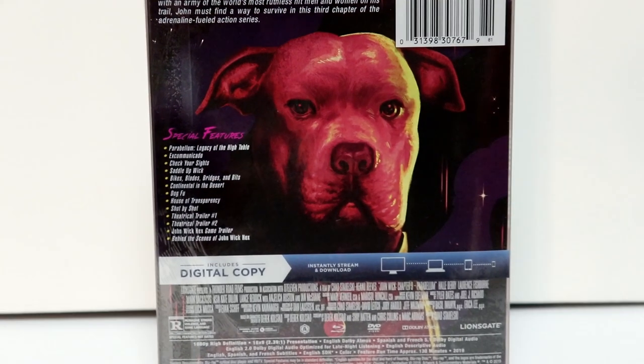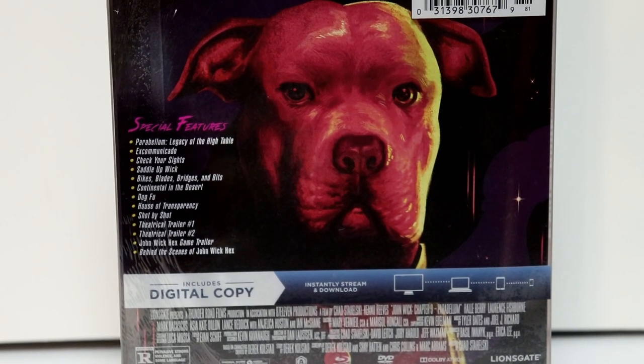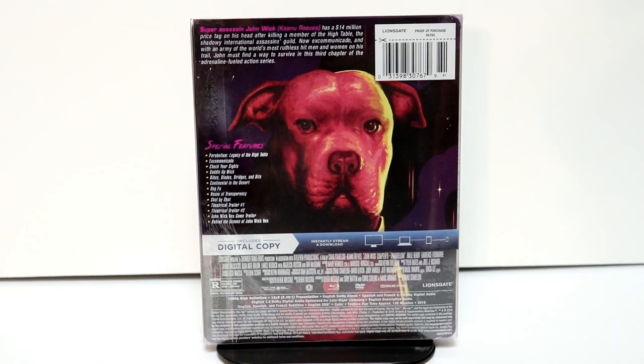If you'd like to check out these special features, you can go ahead and pause and do so. I'm gonna go ahead and remove this wrapper and we can take a closer look at this artwork.